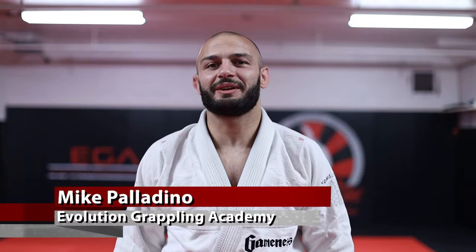What's going on everybody? Mike Paldino here at EVO BJJ, and today we're gonna go over the mermaid sweep. So let's take a look at the mermaid sweep and the variations.